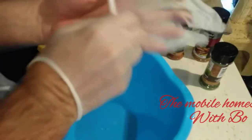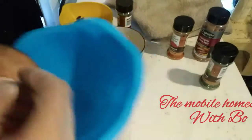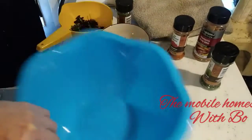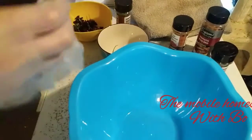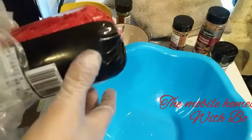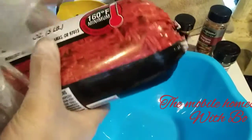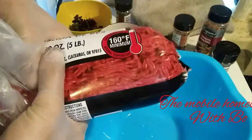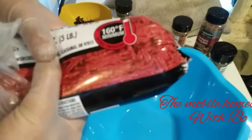I use vinyl gloves for part of the process. They also help with not spreading any contamination. This is a five-pound package, but you can adjust the recipe depending on how much you want to make.